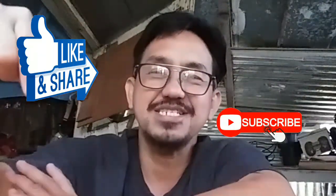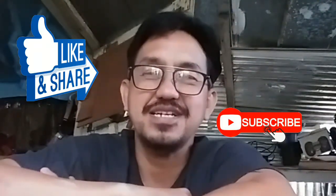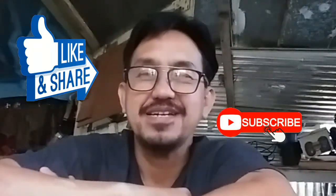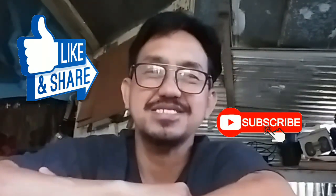Please do like, share, and subscribe — click the subscribe button for future videos so you can see them. I hope you have a great day. Thank you and God bless. Signing out!